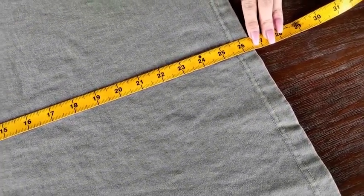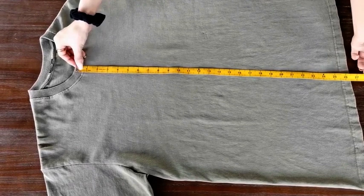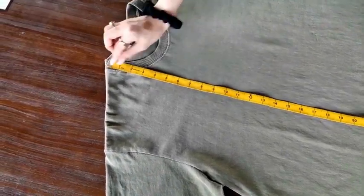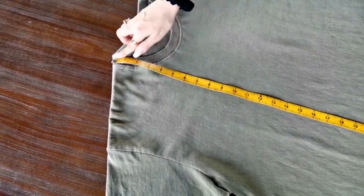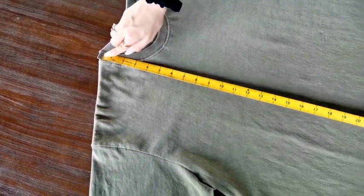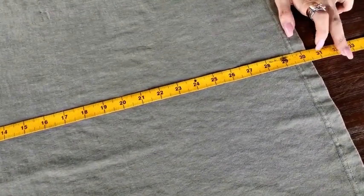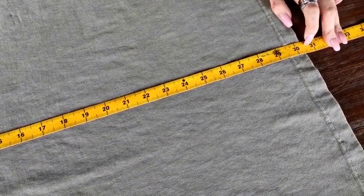The second way is to start from the high shoulder point, right here, and then measure across the whole shirt to the end of the hem. This one is about 30.5 inches.